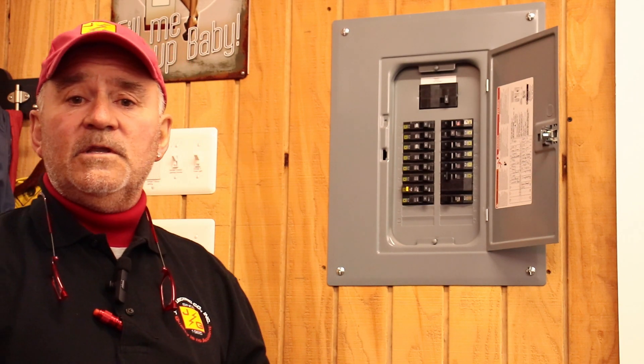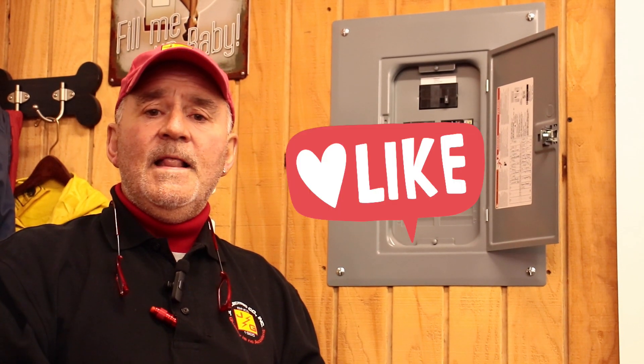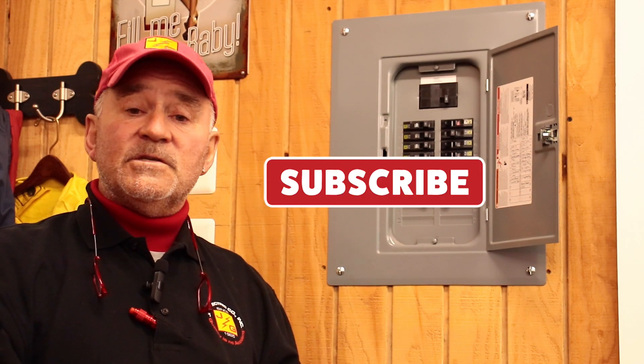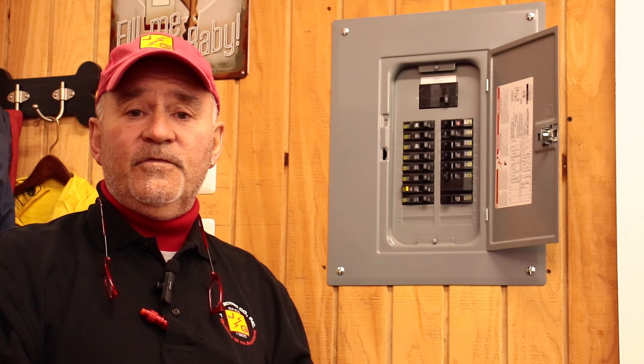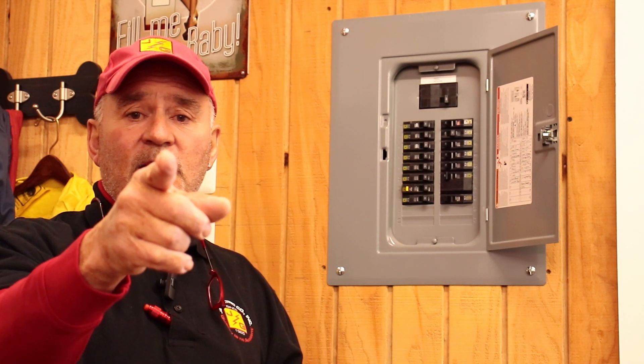Hopefully you've enjoyed this video. If you have, please hit the like button. If you're not subscribed and you're interested in this type of content, please subscribe. J&G Electric says thank you for viewing and we'll see you later.